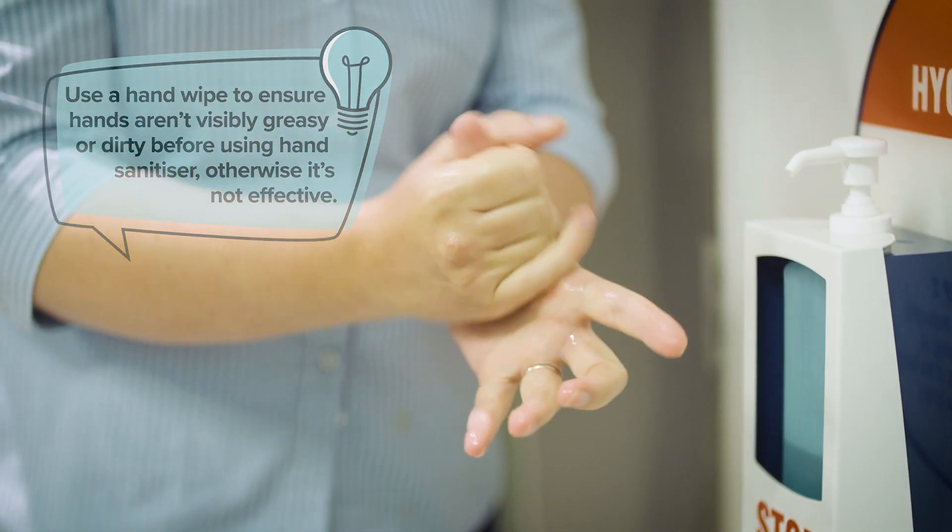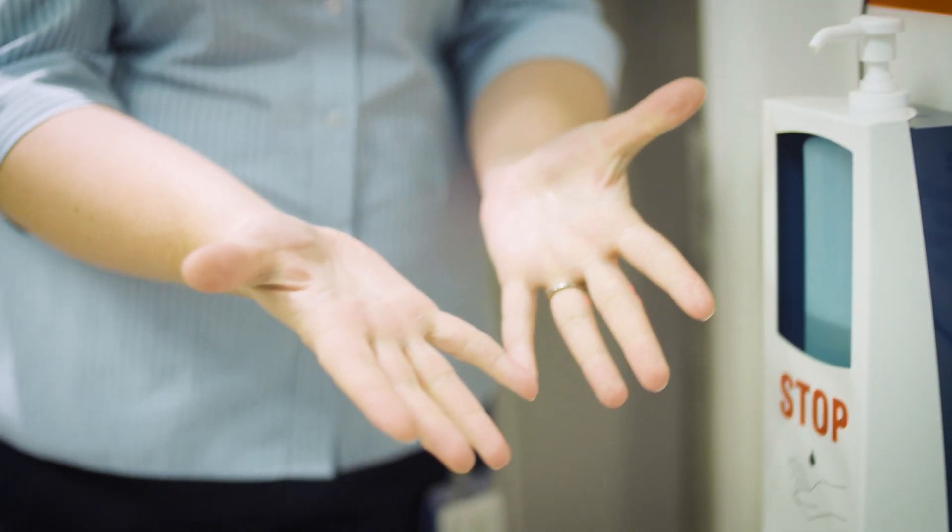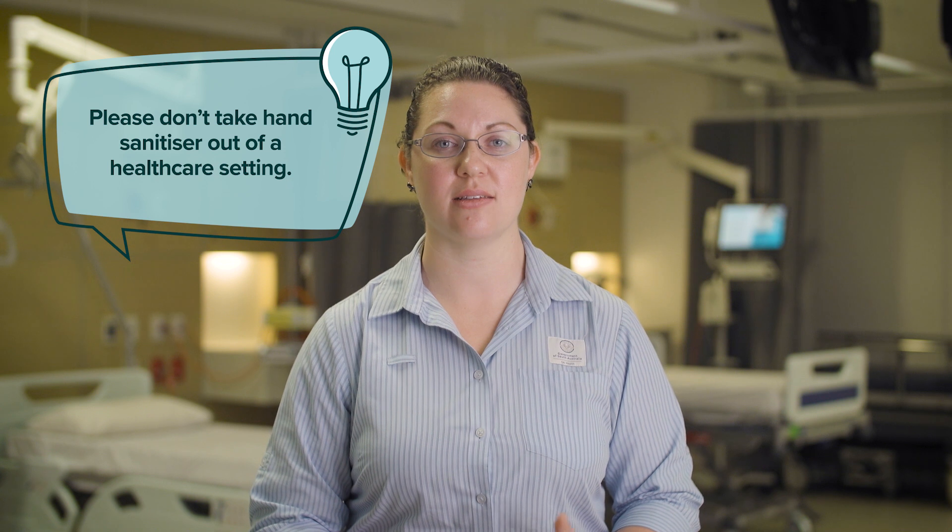Recently we've all stocked up on hand sanitizer if we're able to find some. Just remember, when you're out and about, in the healthcare setting hand sanitizer is an important asset for staff and the work that they do. So please leave it there — don't decant it or remove it.